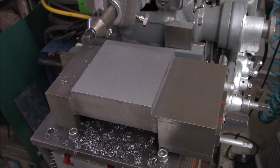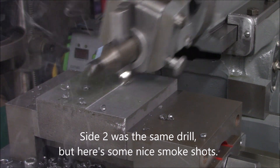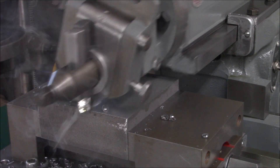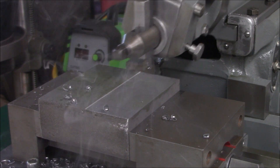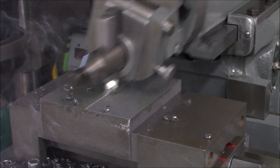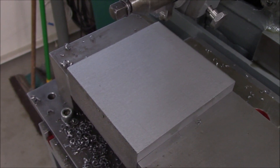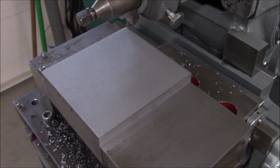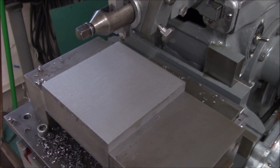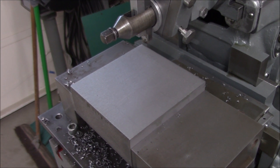Let me flip this over — we'll do the other side. Wow, look at that. I'm really, really happy with that. I'm really pleased at how well this little shaper handled that. That was a pretty heavy cut for this little guy, and it did it no problem. Let's make a spring pass — a one-thousandths downfeed pass.